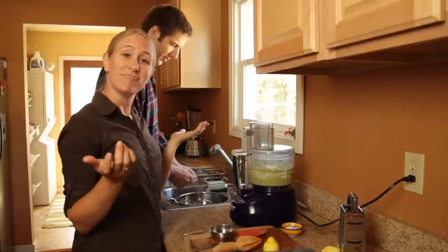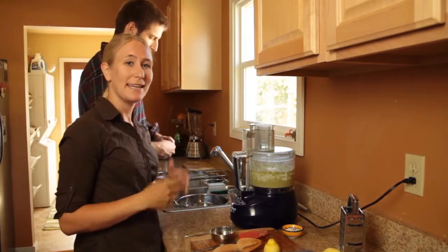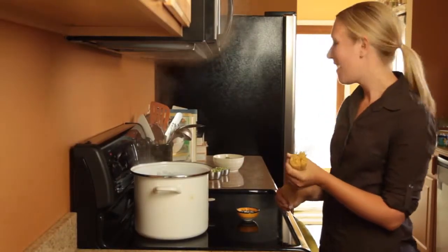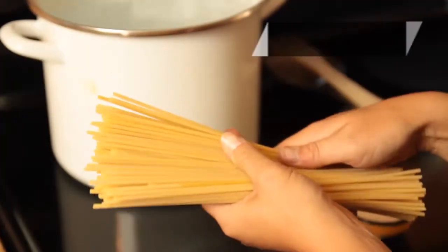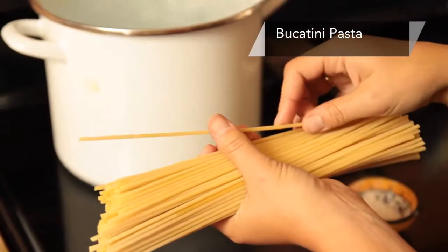So that's that — it's pretty easy to make the pesto. Now we just have to wait for the water to boil so we can do the pasta and we'll have dinner in a few minutes. I'm going to make the pasta for our dish here, and I'm using Bucatini. Bucatini has some good body to it, so it's nice when you're using a thicker sauce like pesto.